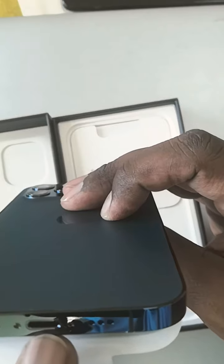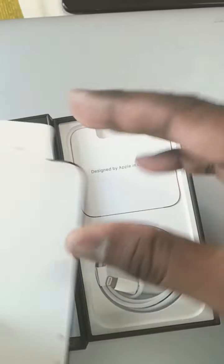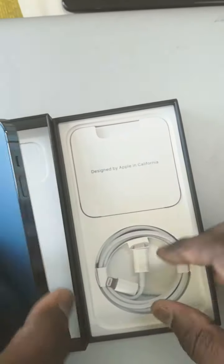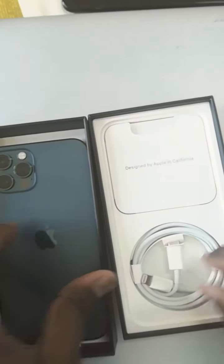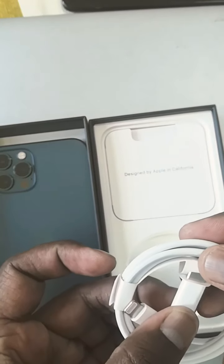There are microphones here and a speaker as well. There is also the lightning charger slot. Apart from the phone, we also have in this box a USB-C to lightning cable.